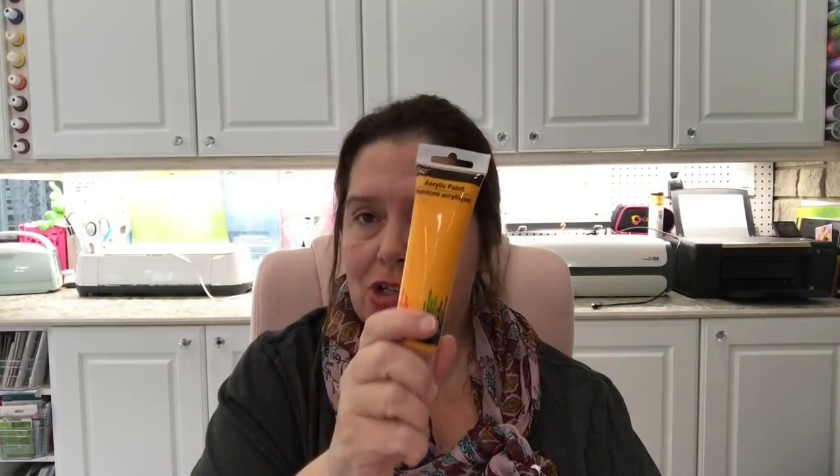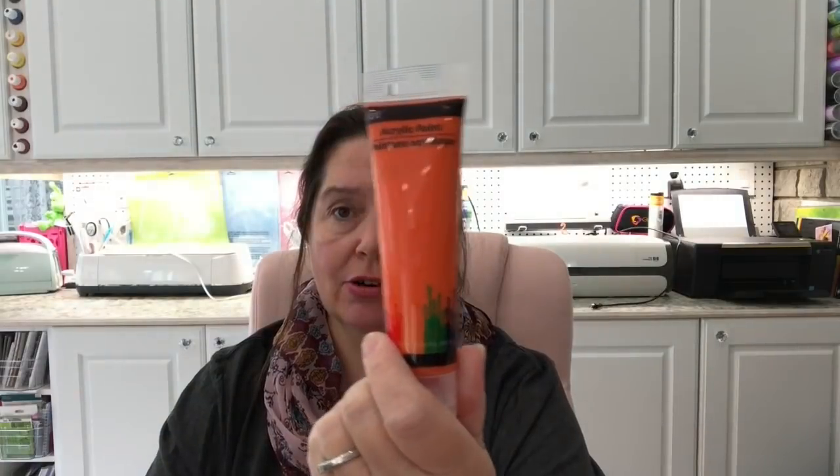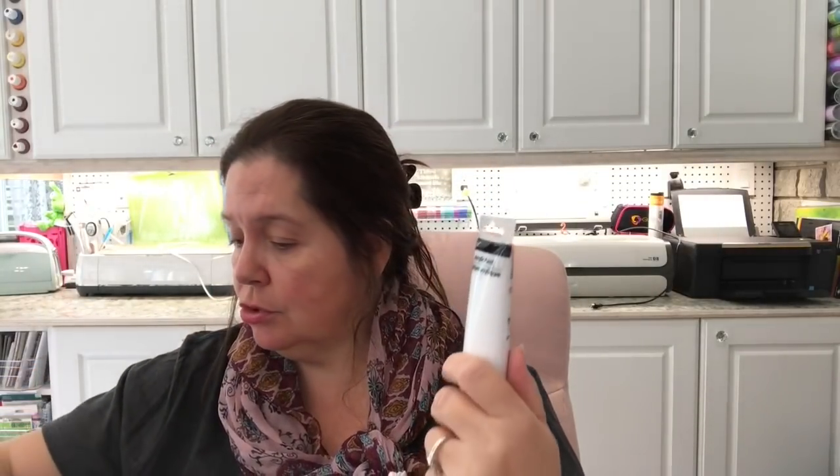In the first part of this video I said I only bought one color of the new Jot acrylic paint in tubes — not true. I made a mistake; I actually bought one of each color. I already have enough acrylic paint, but I wanted to try them all out. They come in purple, green, orange, red-berry, black, a darker orange, white — and I guess I got two tubes of the white.